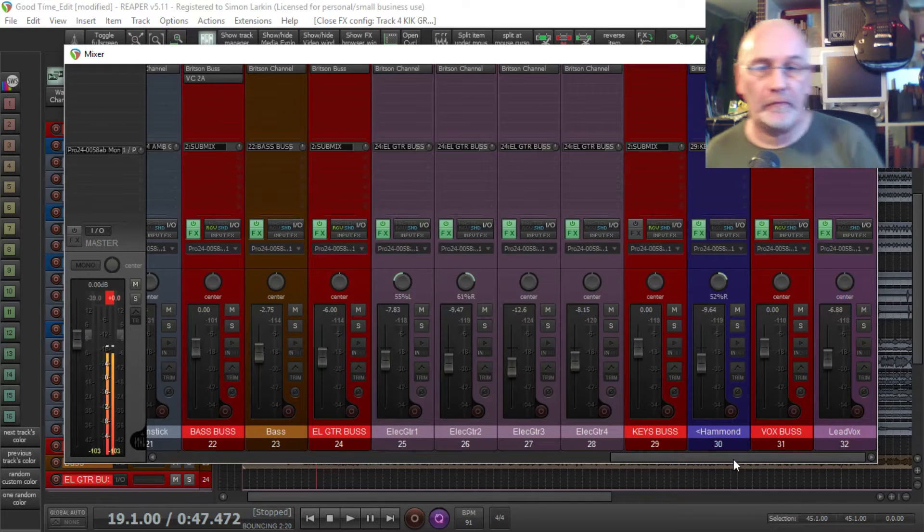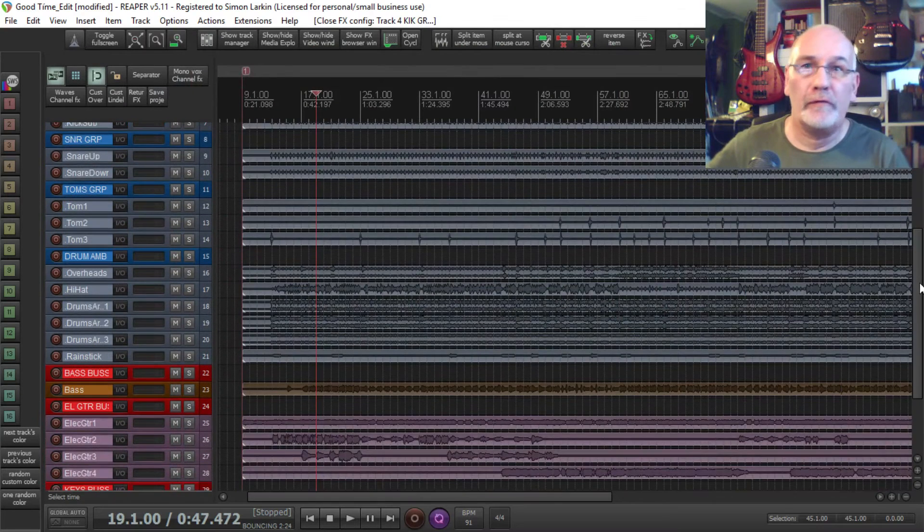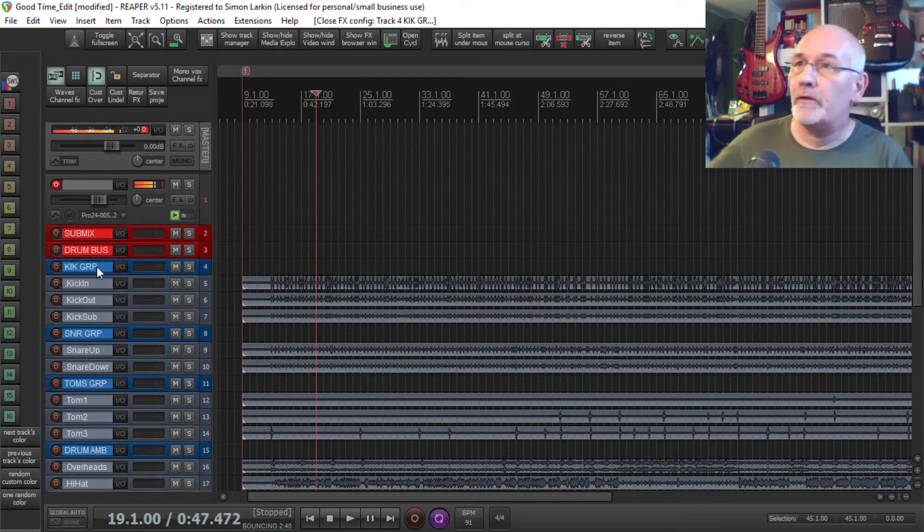I haven't added any return effects on here yet. In fact, I haven't even gone so far as cutting the silence out of all the tracks yet — I'm just setting myself up to get ready to mix. But I'm going to jump ahead a couple of steps just to do this video today while I've got a little bit of time, and talk to you about my master bus compression and EQ.